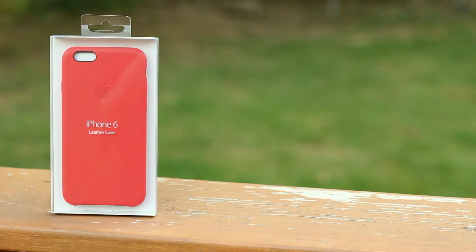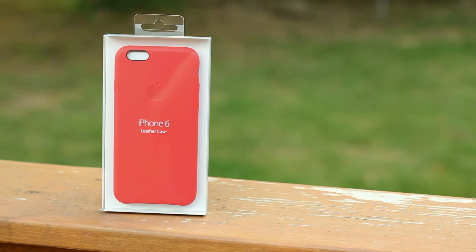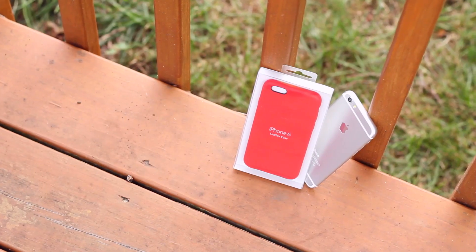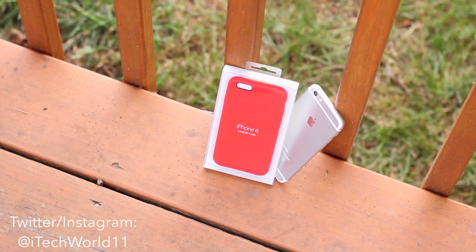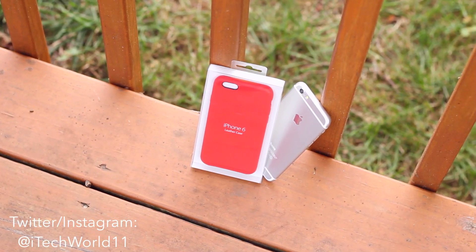Hey, what's up guys, Harris here, and this is Apple's official case for the iPhone 6 in the leather variant. There's also a silicone version which is slightly cheaper. This case became very popular last year when Apple announced it for the iPhone 5S — essentially it was a very high quality leather case with a very Apple-like price tag.